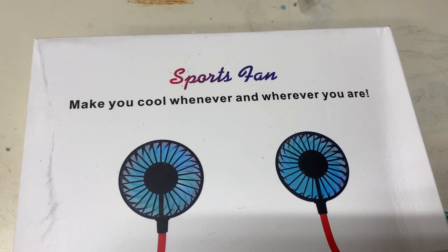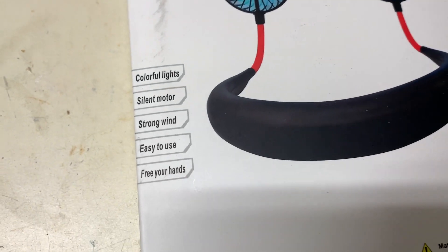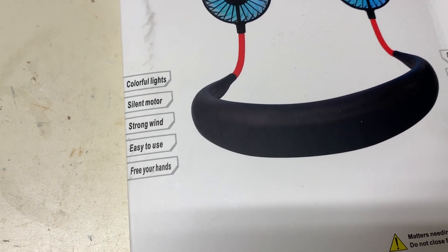Sports fan — make you cool whenever or wherever you are. Colorful lights, silent motors, strong wind, easy to use.